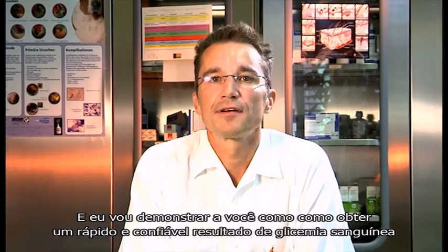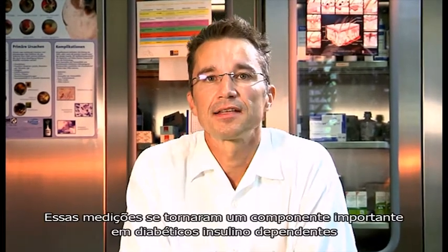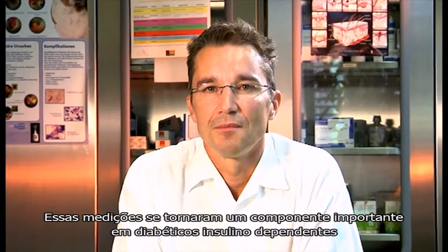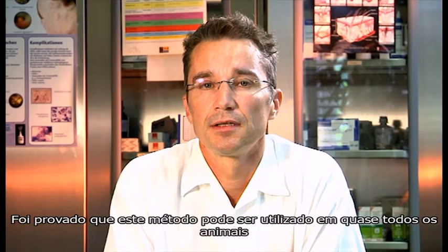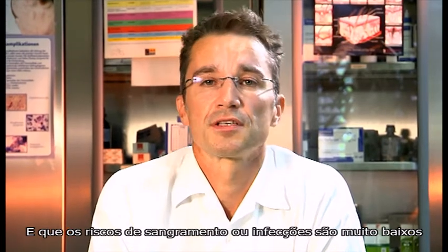My name is Dr. Zeugsbetter, and I will demonstrate to you how to get a quick and reliable blood glucose level measurement. These measurements have become a core component in the care of insulin-dependent diabetics. It has been shown that this method is suitable for almost all animals and that the risks of bleeding or infections is very low.